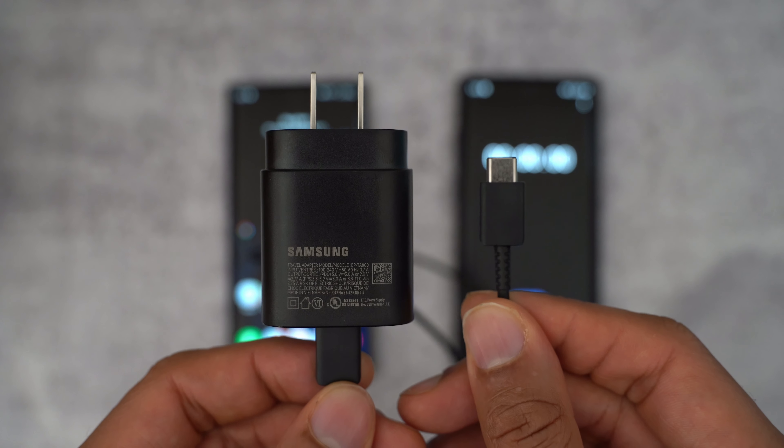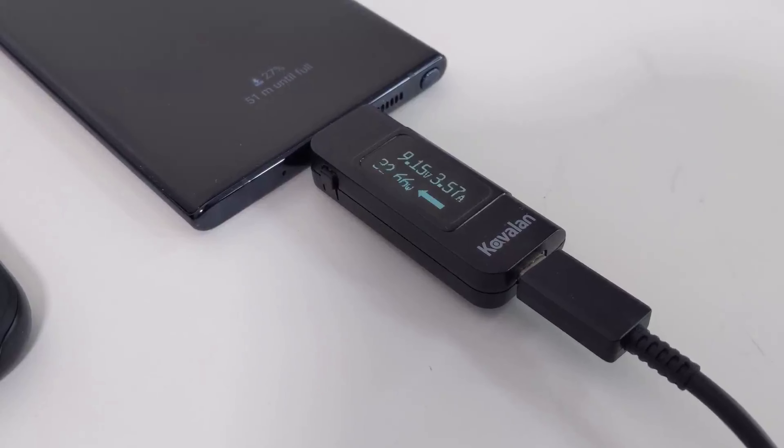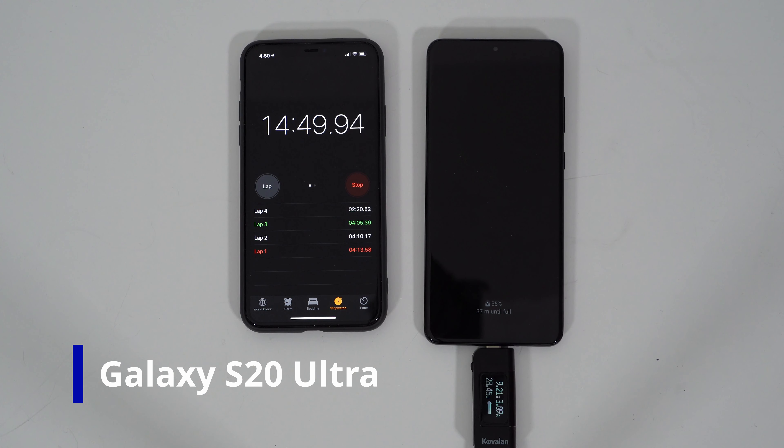The 45-watt charger I personally bought is supposed to deliver up to 45 watts. I tested this on both the Note 10 Plus and the Galaxy S20 just to see if there'd be a difference. But it never went past 33 watts of power, and it was pretty erratic as well — running at 33, then suddenly dropping down to 10, then going to about 23 or 28 watts. It was never truly consistent at the 33-watt range and never reached 45 watts.